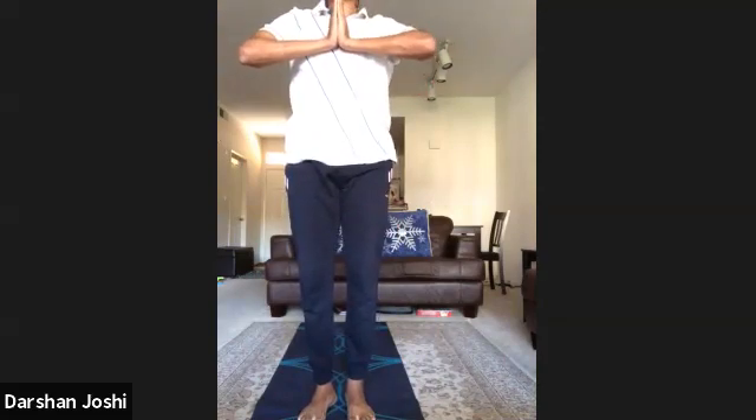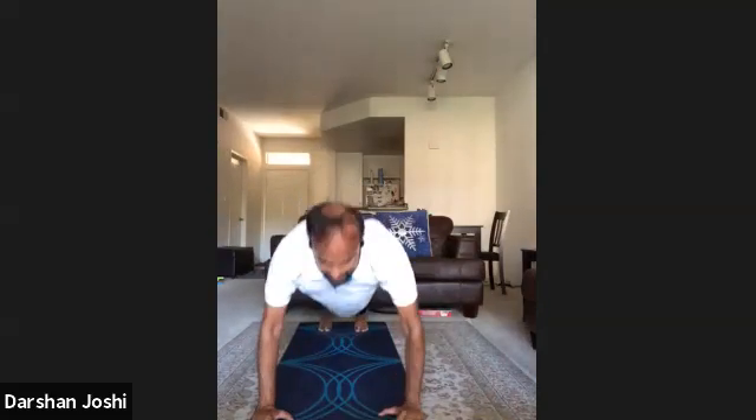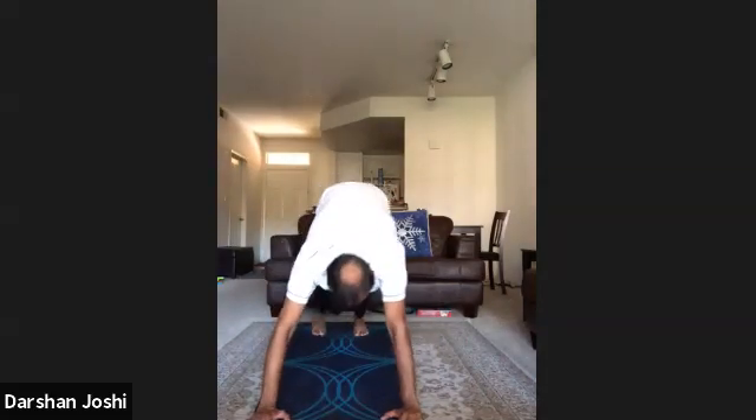Om Shri Savitra Surya Narayana Yanamaha — one, two, three, four, five, six, seven, eight, nine, ten, eleven, twelve.